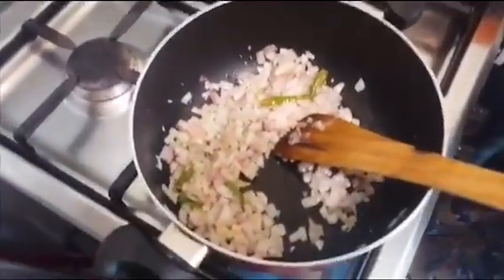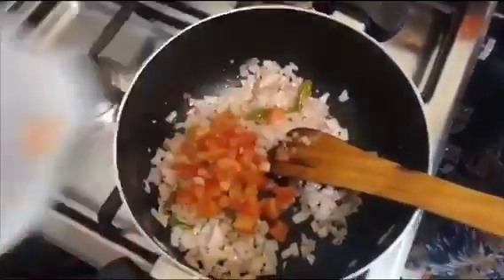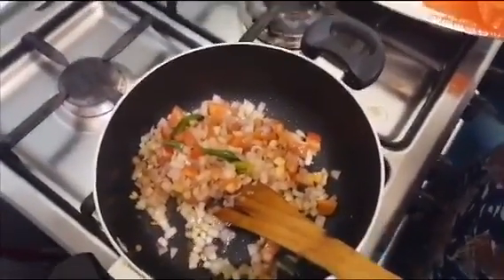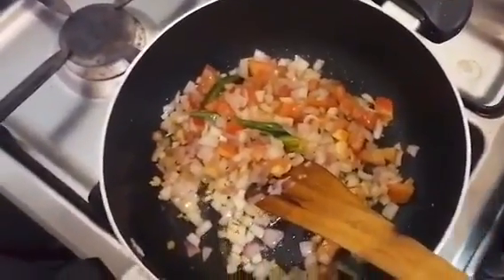I am going to add a little bit of the flour. I will add a tablespoon of the flour.